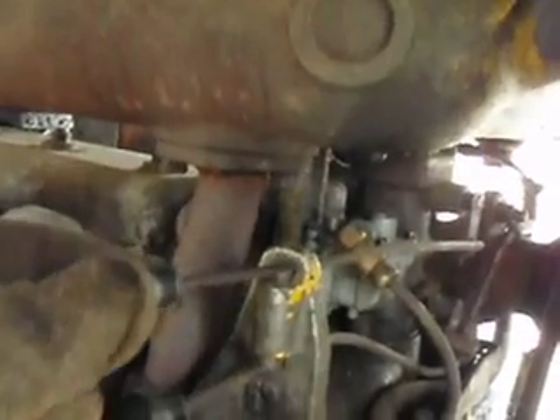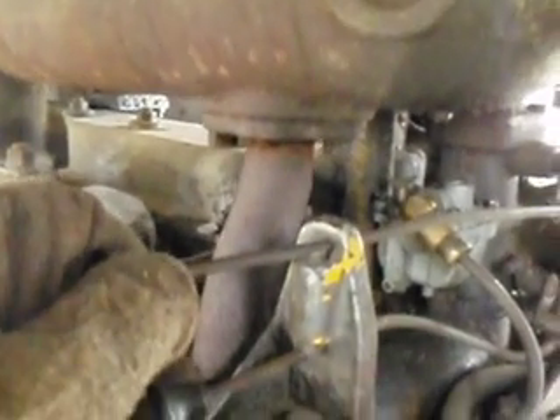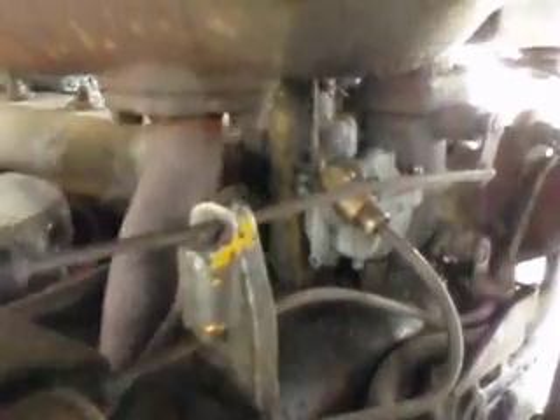Gas on. Here's our choke — the cop lever — goes to our carburetor here. Little one-barrel carburetor. All the way out is choked on. The bottom one is the throttle. All the way in is full throttle; out is idle.